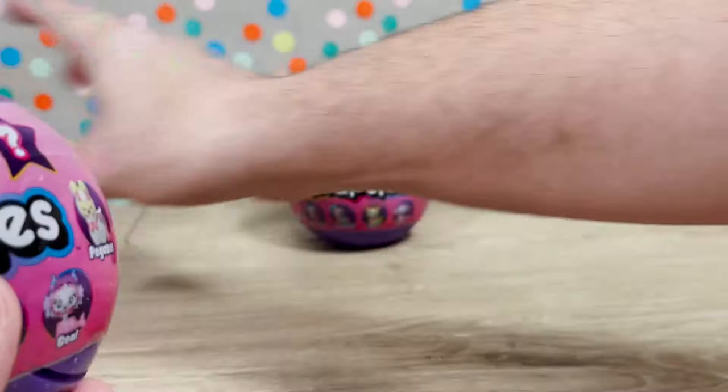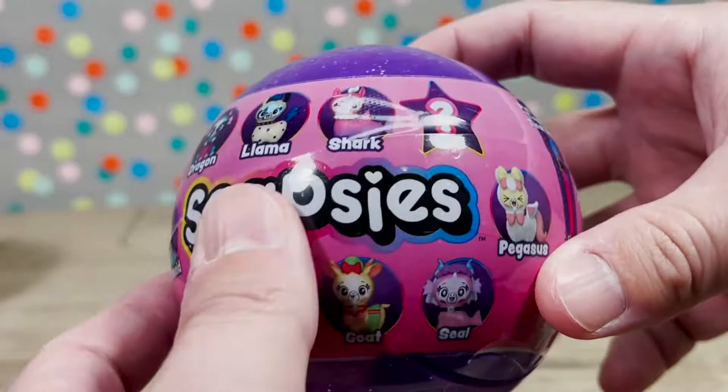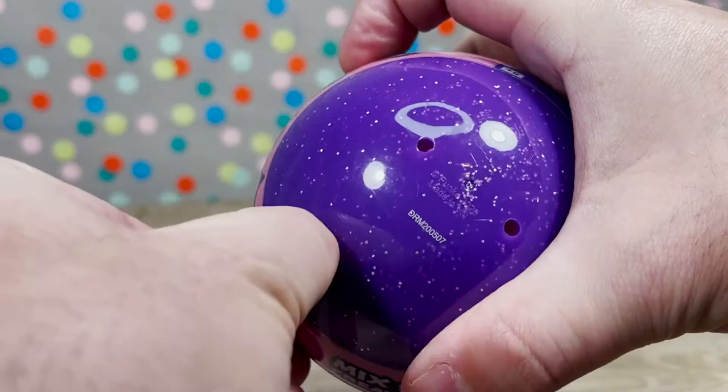So let's think — we have a chance to get a dragon, a llama, a shark, a pegasus, a seal, a goat, a dolphin, a unicorn, a mermaid. That doesn't make 18 — there's got to be more. Let's find out.